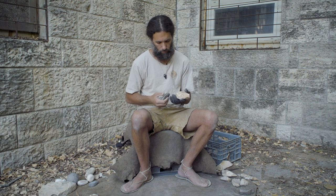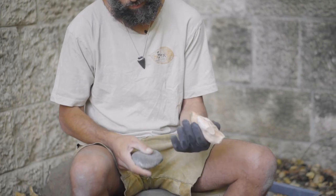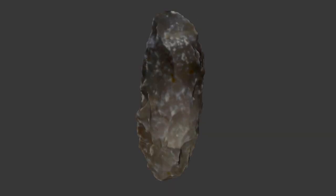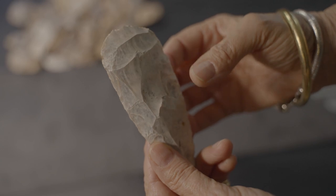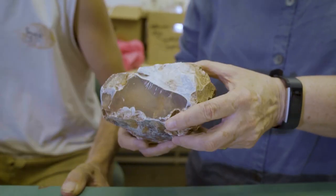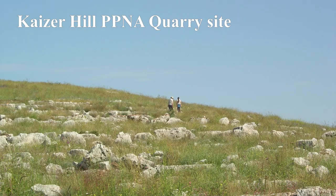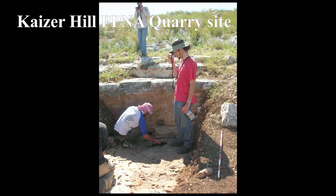This short movie provides some insights on the production of Neolithic flint axes. The initiative for the experimental study derives from the need to understand how the flint axes, collected and excavated from a large PPNA quarry site, Kaiser Hill, in the vicinity of the city of Modin, were produced.